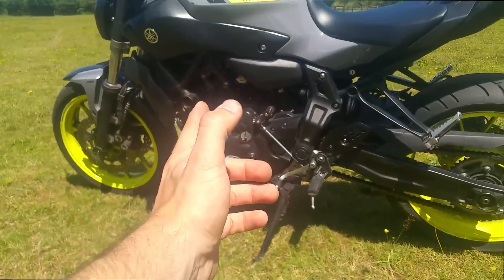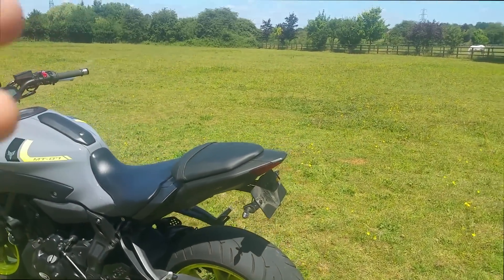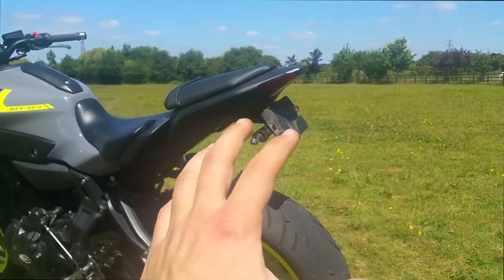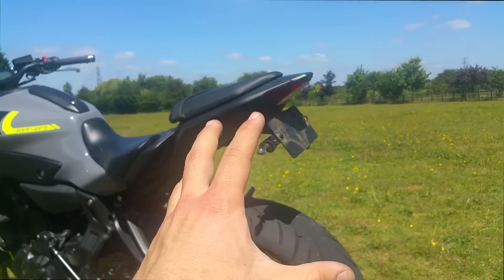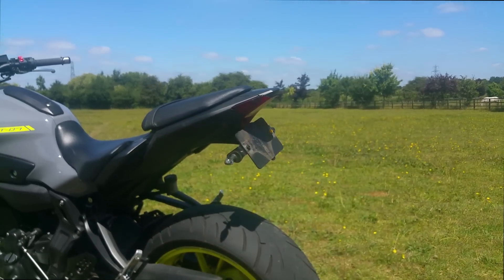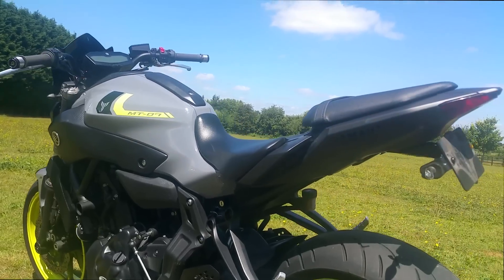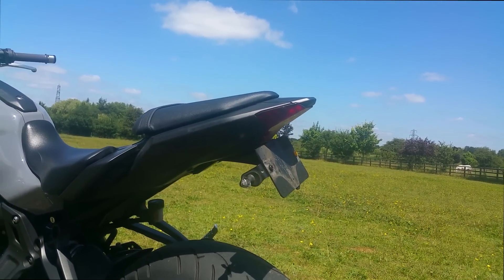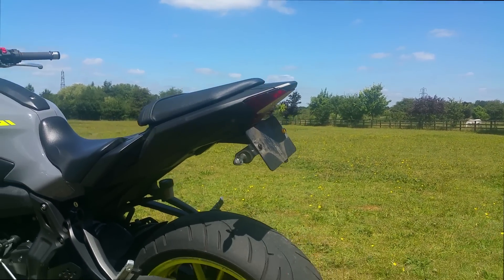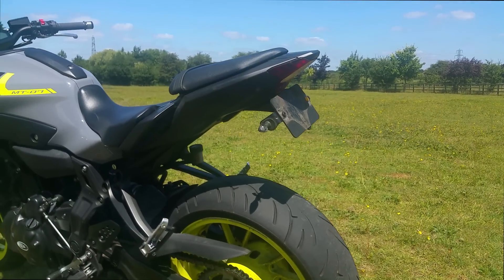Also from RNG we have the RNG tail tidy, which really cleans up that back end. If any of you have ever seen the stock tail, it comes out to about here and looks horrible. So yeah, it really cleans up that back end and gives it a nice tail section. And with that we also have a 6x4 number plate, which cleans up that rear end once again.